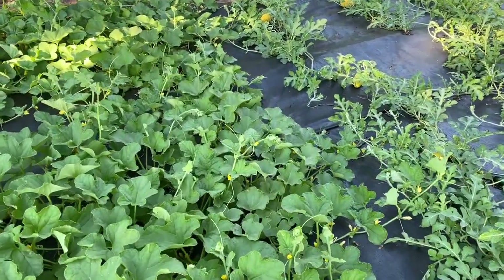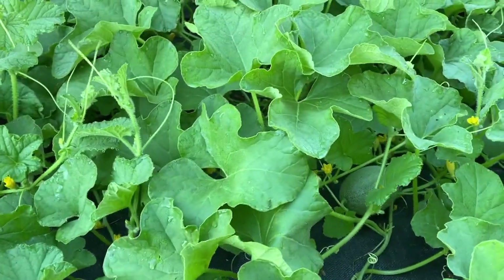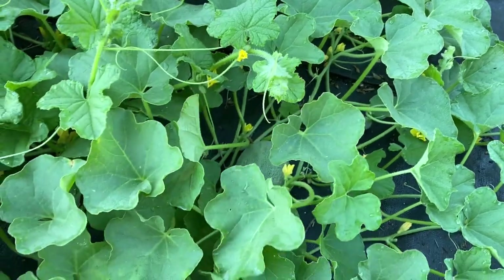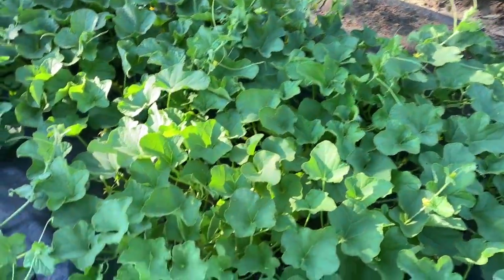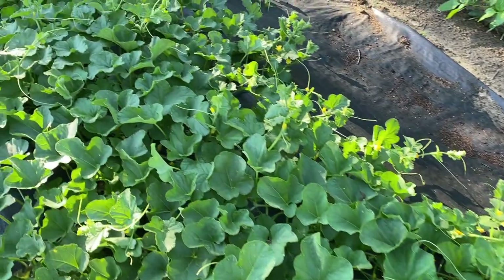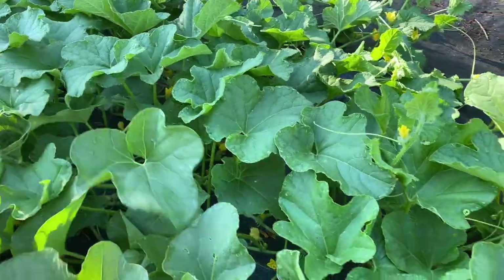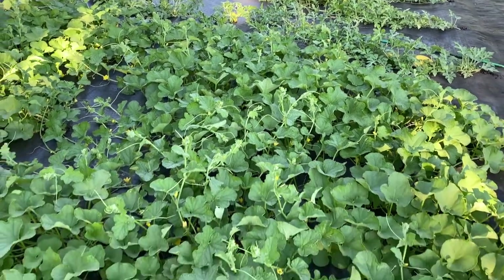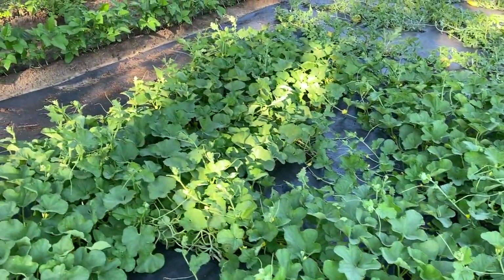There's some little ones up in here. I'm needing more of these blooms to turn into cantaloupes — there's a couple small ones. I need some more pollinators; I ain't been seeing many bees or anything this year. It looks like I got a whole bunch of blooms but I ain't got many cantaloupes, so maybe that'll pick up.